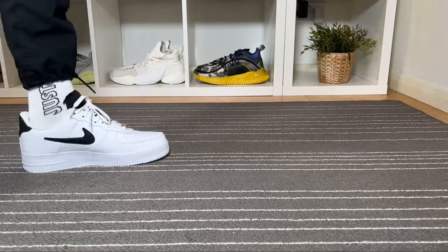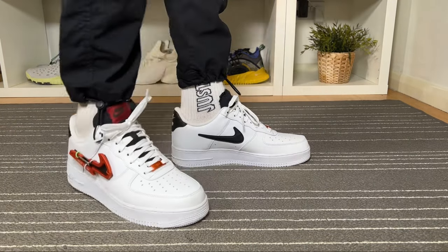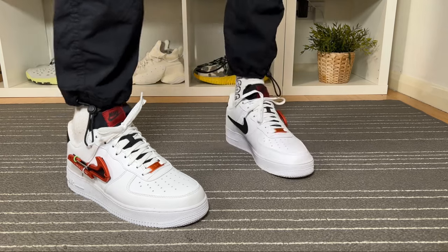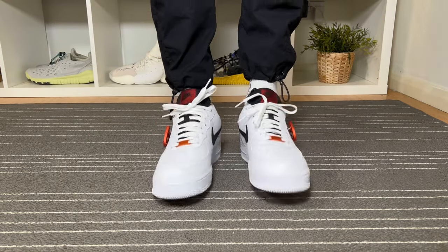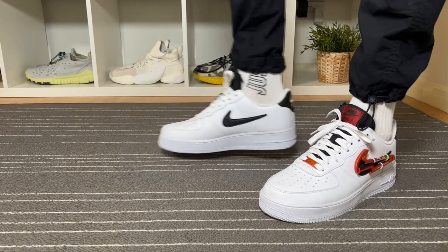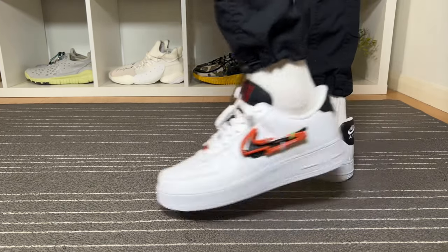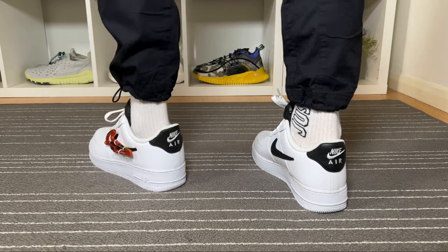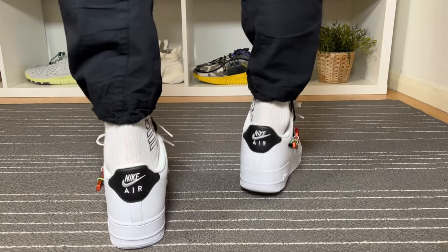As for sizing, I decided to go with a half size down, mainly because I have a skinny fit — if I went true to size there's too much room at the front and I don't like that. For people with a normal fit, true to size will be just fine, and depending on how wide your fit is, you can go true to size or try a half size up.